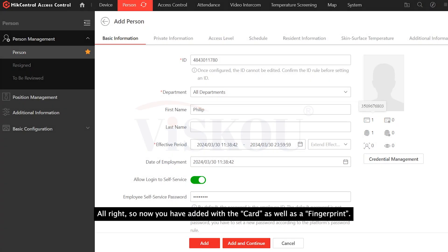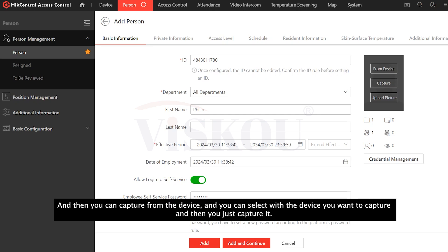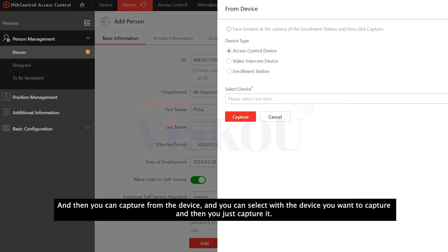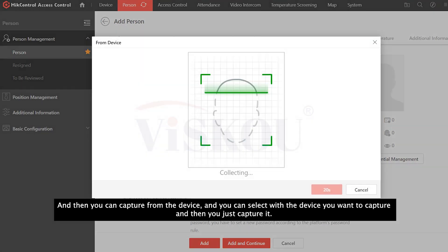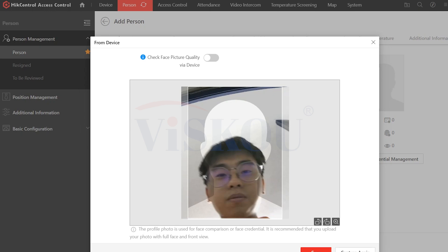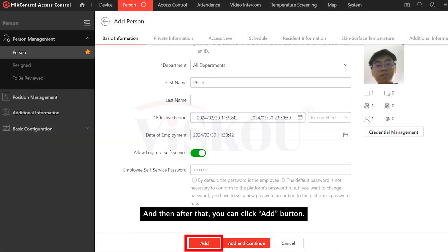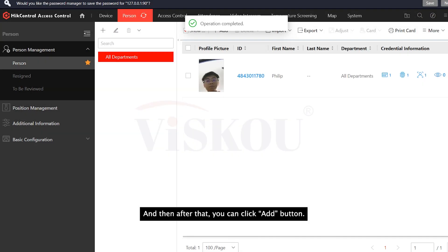Now you have added the card as well as the fingerprint. If you also want to use face recognition, click here and capture from the device. Select the device you want to capture from, then capture it. After scanning, you can save it, and then click the add button to add the person.